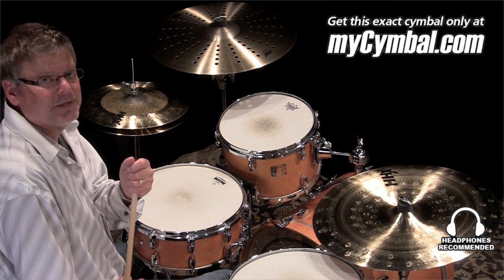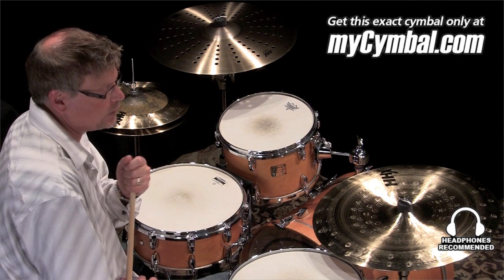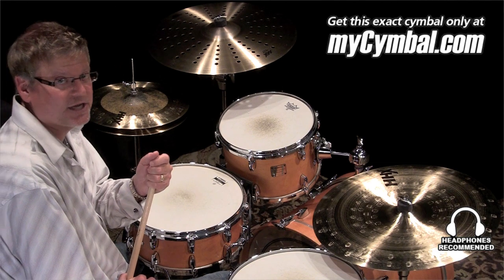Hi, I'm Greg Zeller with Sabian Symbols. I'm here at the mysymbol.com studios and I want to talk to you about the brand new 20 inch HHX Zen China.